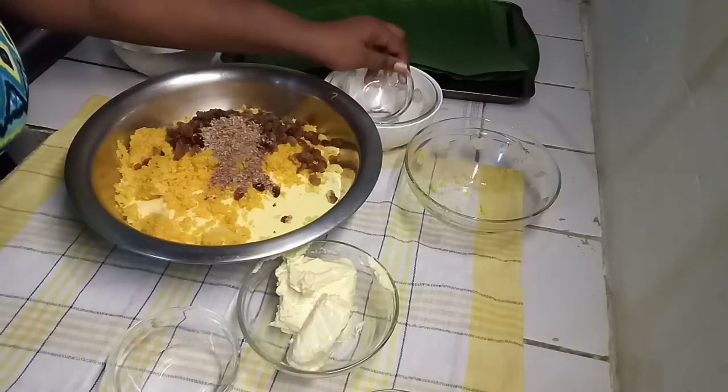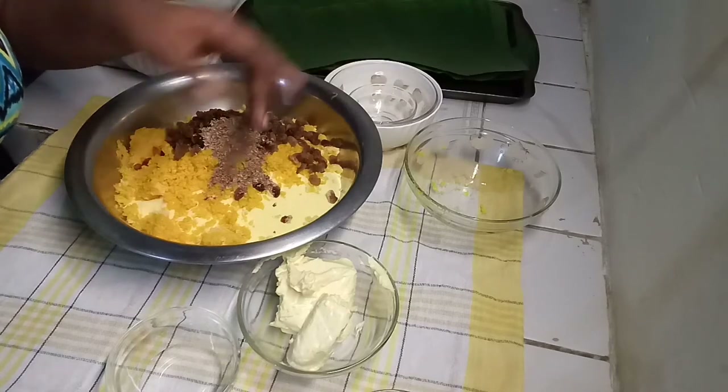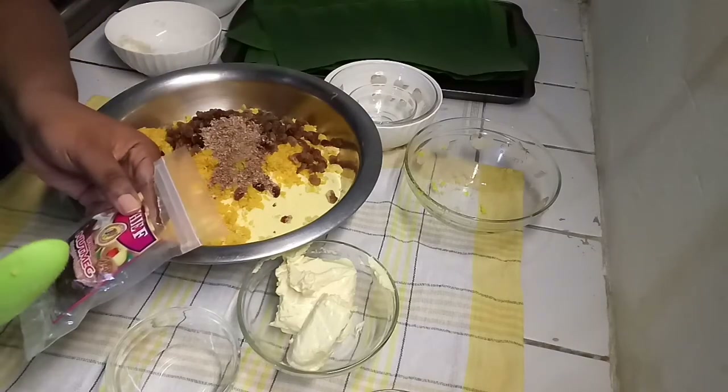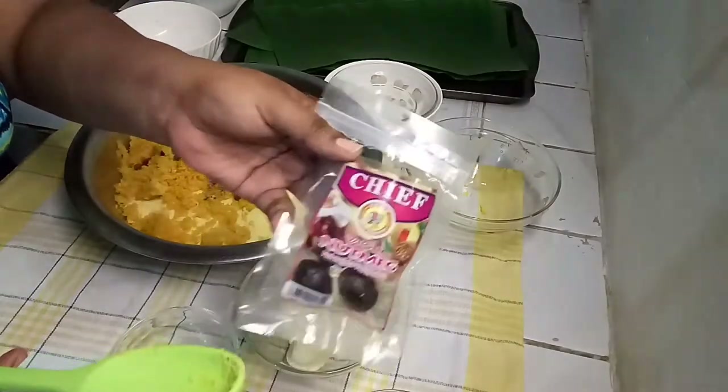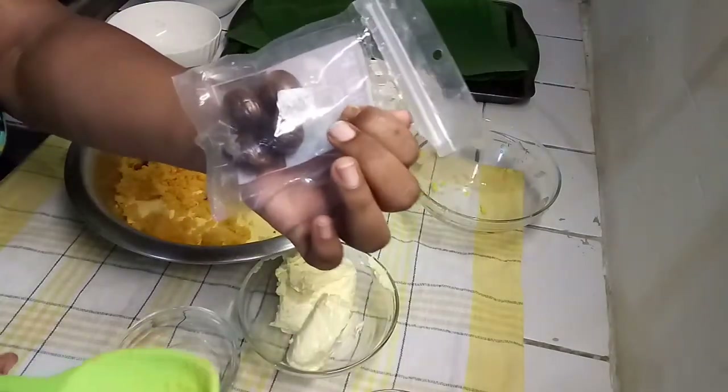Nutmeg — when you're using nutmeg you can buy the whole one instead of buying the pre-grated one. You can use the one that's in the pack as well.